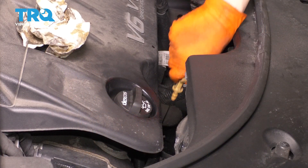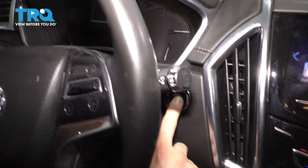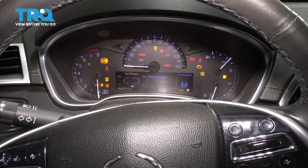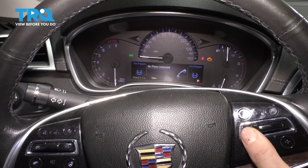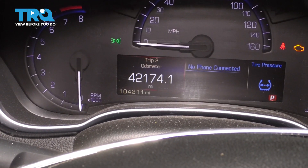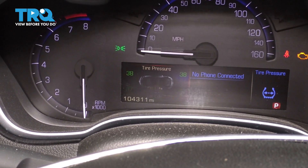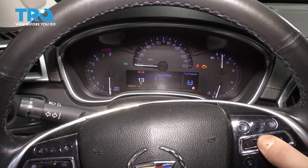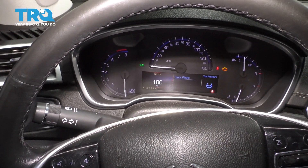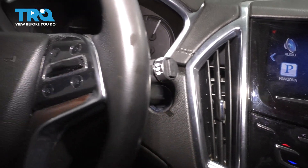Now let me show you how to reset your oil change light. Put the dipstick back. Inside the vehicle, do not step on the brake pedal. Hold the ignition button down — it will go to accessory, and if you keep holding it, it will go to the on position. Use the left button on the steering wheel, press it once to bring up the left screen, then use the same button to scroll down through the options until you see oil life. Hold the button down for several seconds until the oil life reads 100%. That means everything has been reset. Press the ignition button again to shut everything off. Now you can go ahead and take it for a test drive.